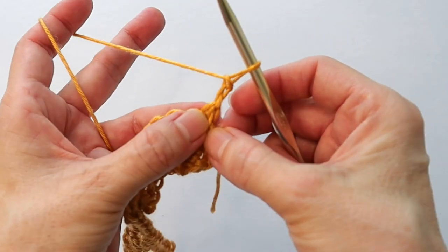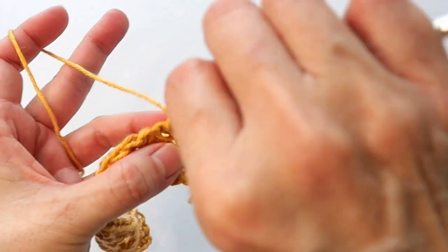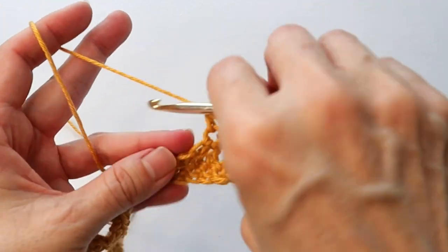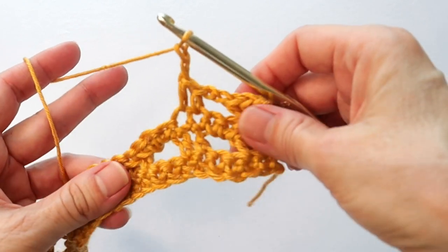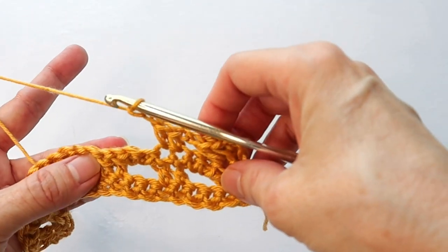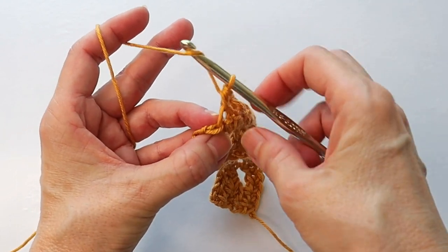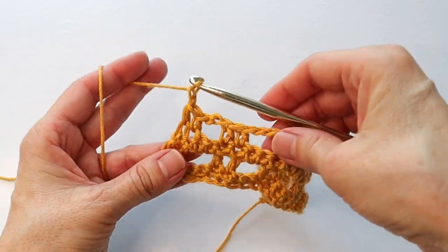Now again into the first space do a half double, into the next space another half double, chain two, skip two, half double into the next, half double into the next, chain two. Do that across: skip two, half double, half double, skip two, half double, half double. At the end of the row skip two, half double in the next space, and then enter that last half double into the last chain. Chain one, turn.